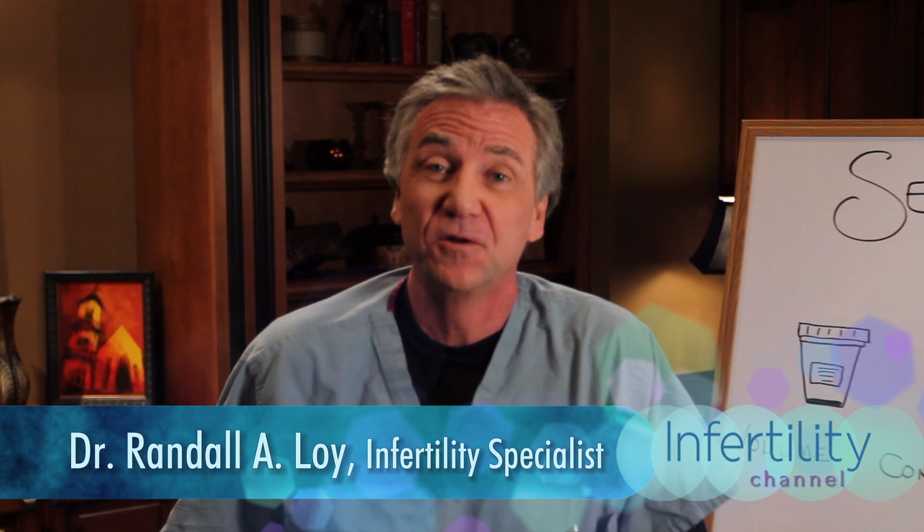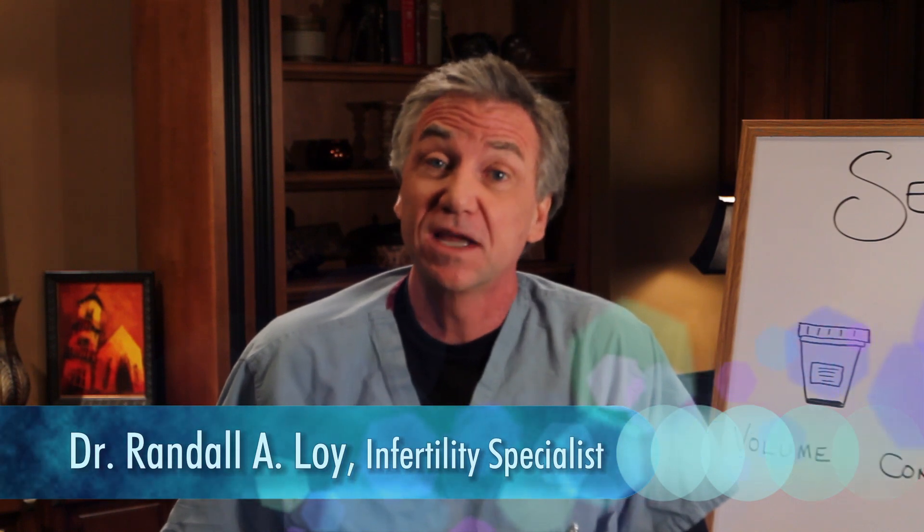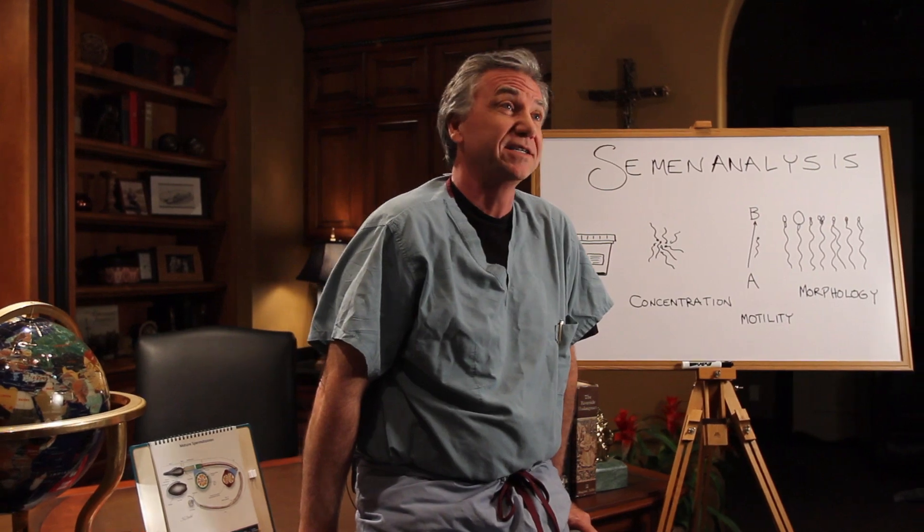Hi, my name is Randall Allen Loy, and I'm an infertility specialist in Orlando, Florida. And today we're going to be talking about one of those seminal tests, so to speak, the semen analysis. Pun intended, I guess.